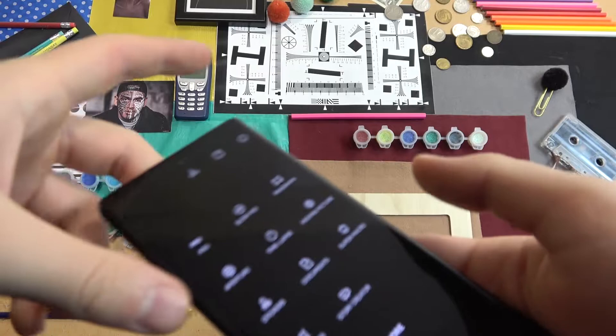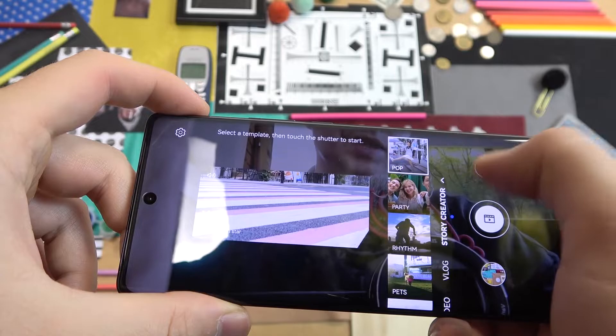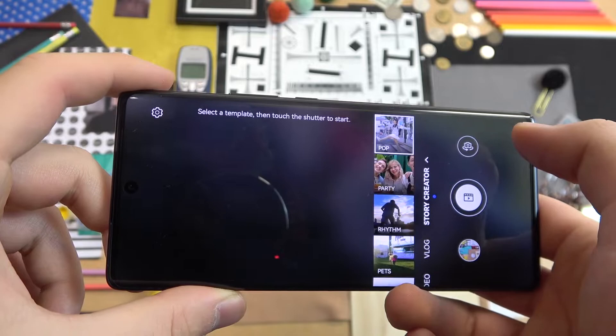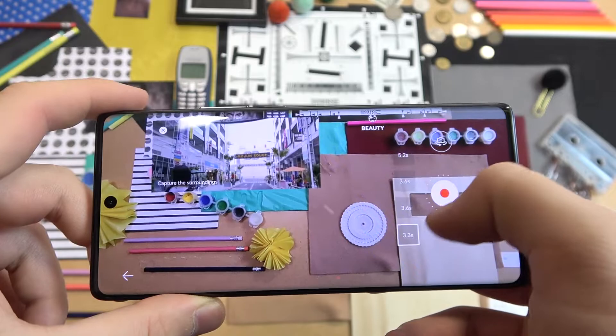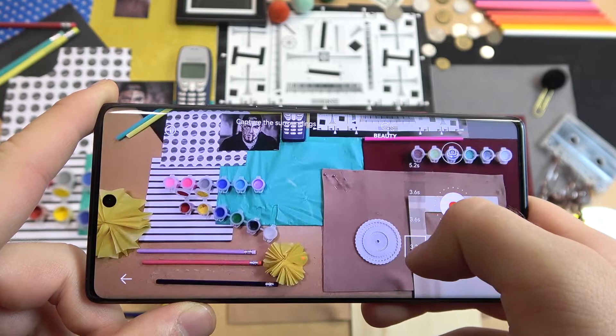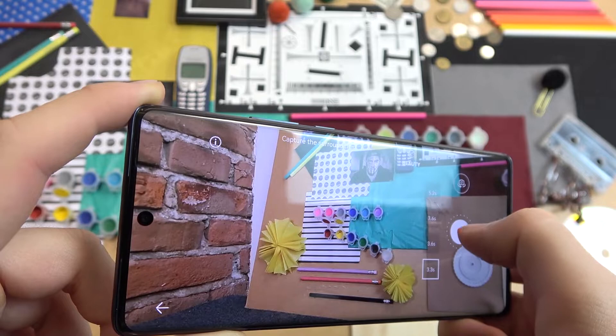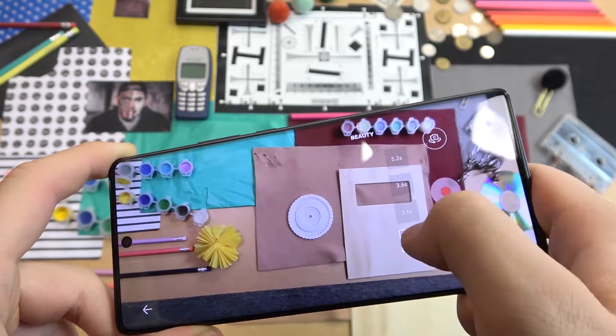We can also open the more modes and find the Story Creator — that's the new feature. It works like video presets. We can find presets and we have to record four different short video clips using the shutter button. You'll find automatic transitions, automatic music, and other effects — so all you have to do is basically click the shutter and record a short video.